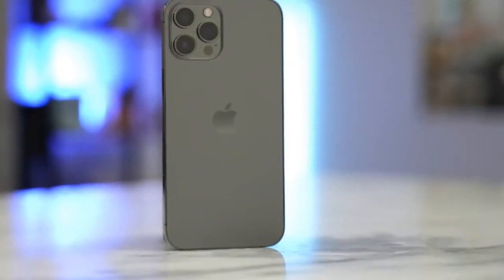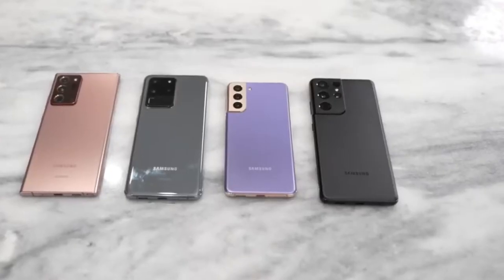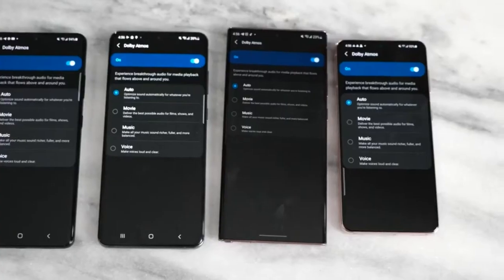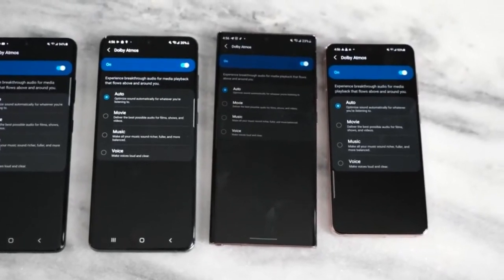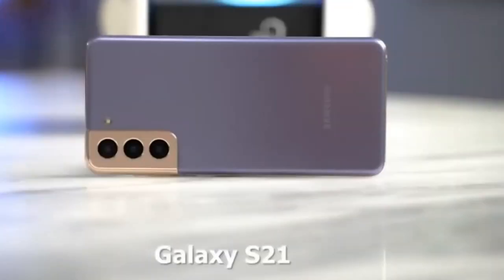The Samsung Galaxy S21 Ultra 5G is the company's most premium smartphone yet, with a strong focus on cameras. Just like the Galaxy S20 Ultra, this new model boasts of 100x space zoom and 8K video recording, but with an improved shooting experience.